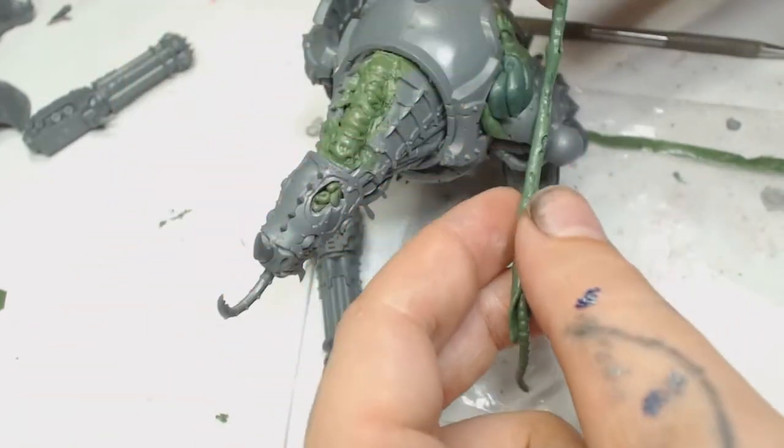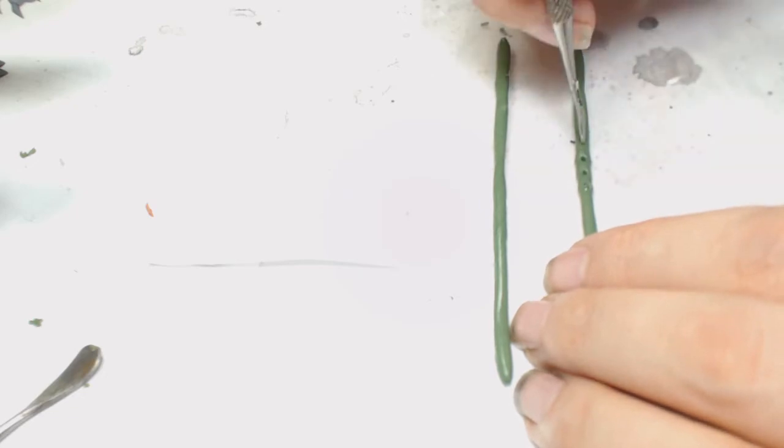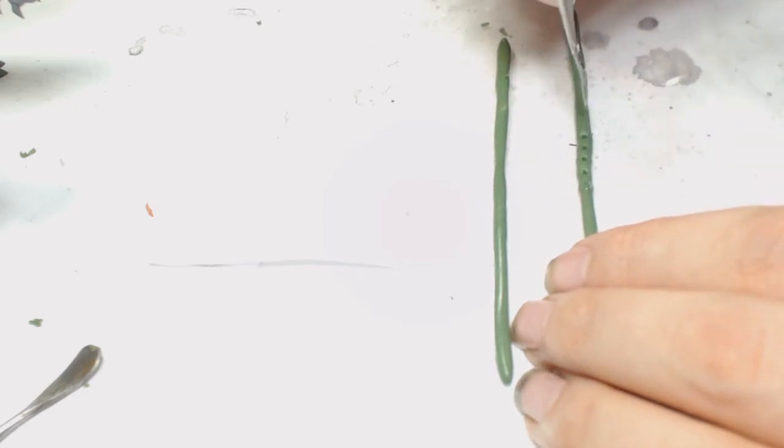The second part of this video — it's only a short one today — is we're going to have a go at making chains for this Forge Fiend and wrap them around it. I'm starting with a rolled out bit of green stuff and all I'm doing is following along putting holes in it with a sculpting tool from a wax sculpting set.